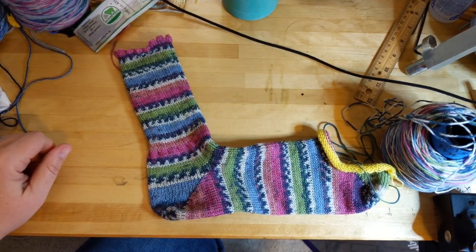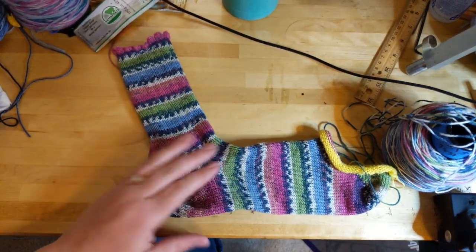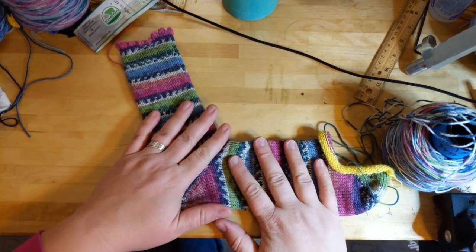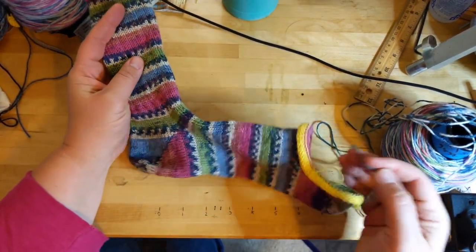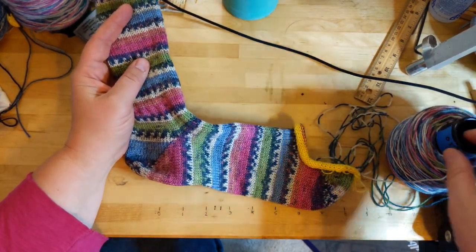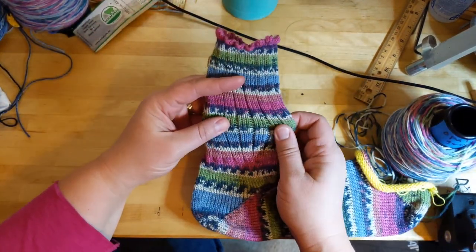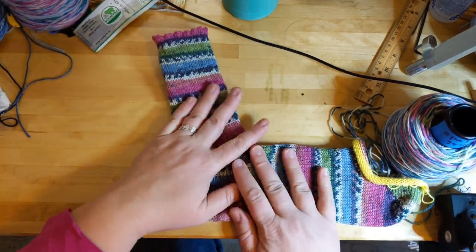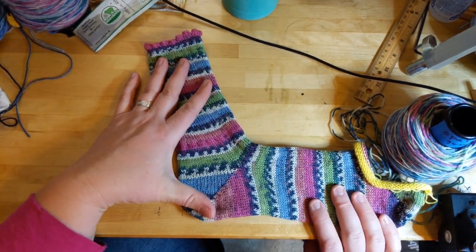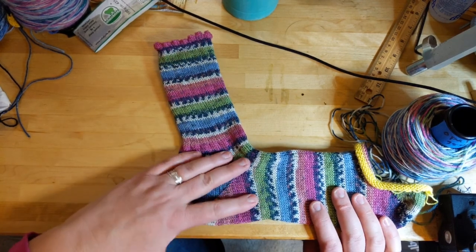Hi guys, people of Earth, welcome to my channel. Today I am going to frog this sock. I thought it would be kind of interesting to make a video on how I do that, because it would be easy except that this sock has lycra running all the way through it. So that kind of sucks, but I'm going to frog it anyway.